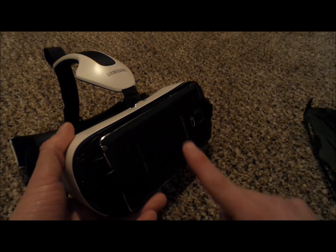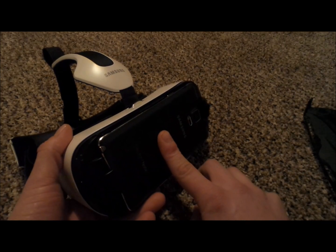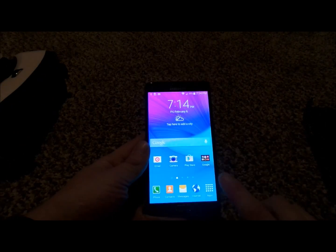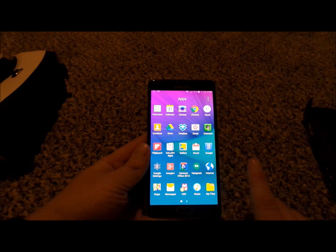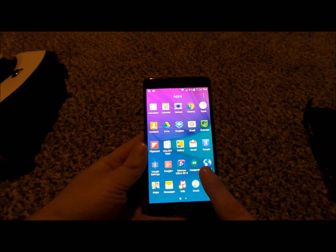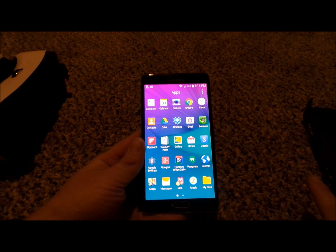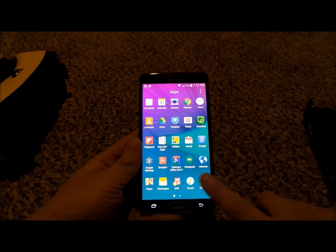Once you plug this in, it is going to be running the application referred to as Oculus. With Oculus, what happens is it will read the phone in different folders. For example, let's say that you have a movie on your phone storage and a movie on your SD storage — as long as you have it in the correct folder in both areas, your Gear VR will read both of them at the same time.